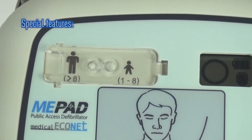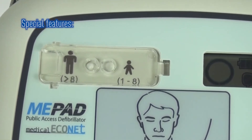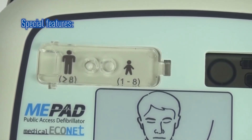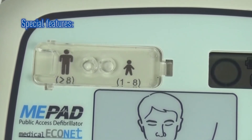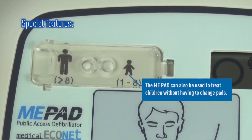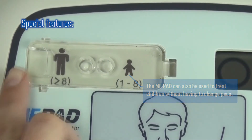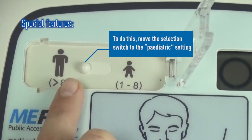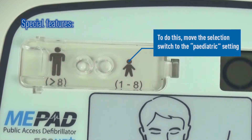Whereas the majority of cardiac arrest casualties are of adult age, incidents of cardiac arrest in children are rare but on the increase. The ME-PAD has a feature that allows it to be used on children should the need arise. There is no need to change the pads — simply lift the cover and slide the switch on the front of the AED to select Child Mode.